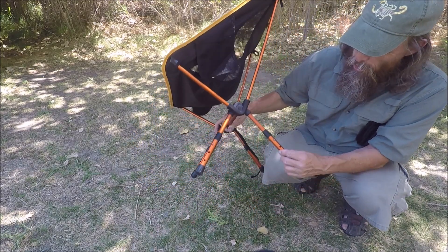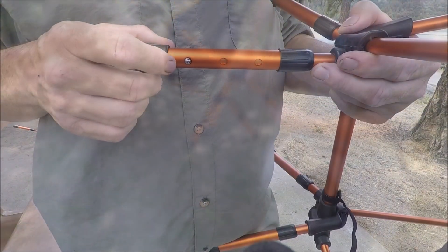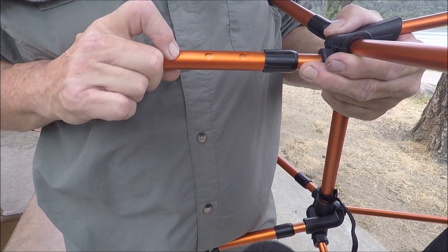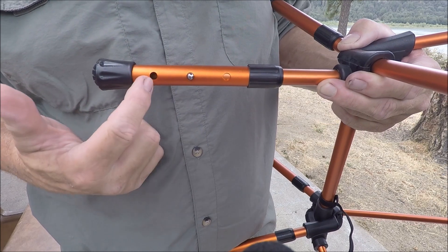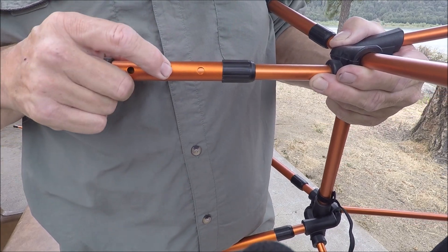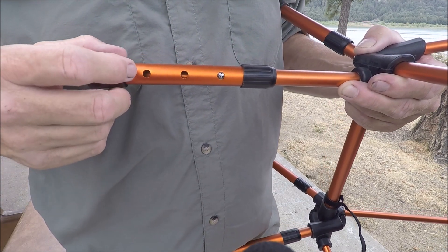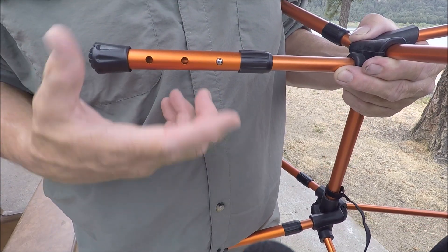It's got adjustable legs, which is the main point about this chair. Here is the adjustability on the legs — you've got three different positions. The little pin pops up through the hole, giving you about two to two and a half inches of adjustability, which is nice.